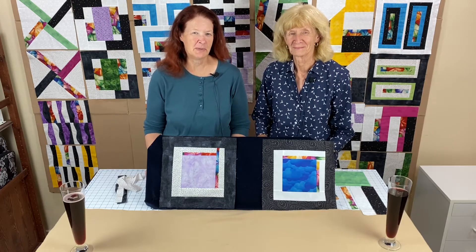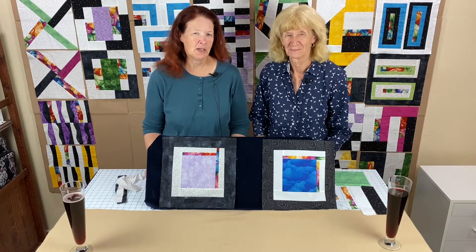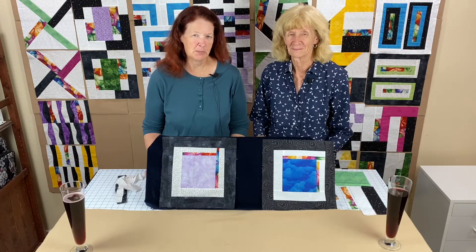Hello everybody, welcome back to Valley of the Mist Block of the Month. I'm Adrienne Ritter and I'm Shelly McNeely, and we are here with our November 2020 Block of the Month.